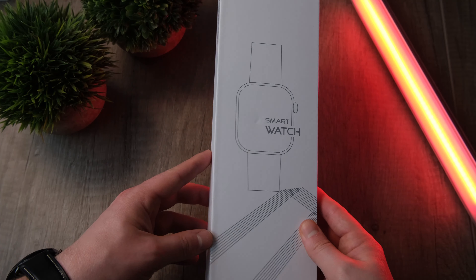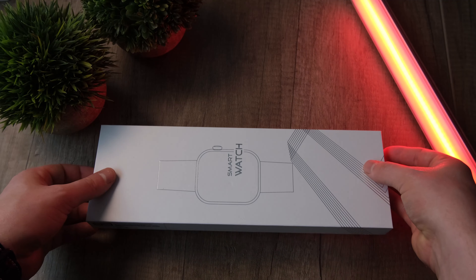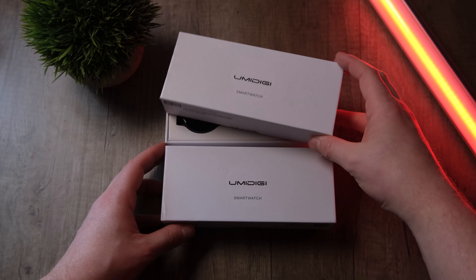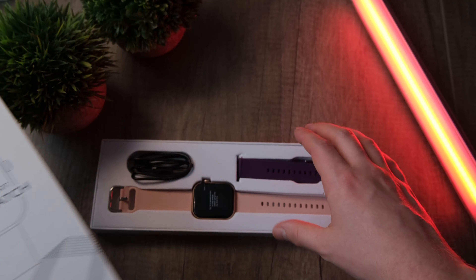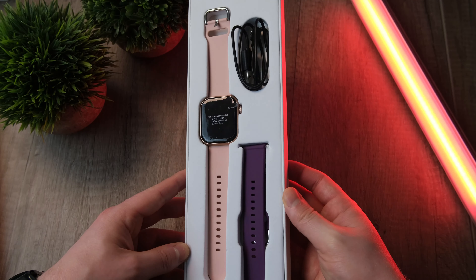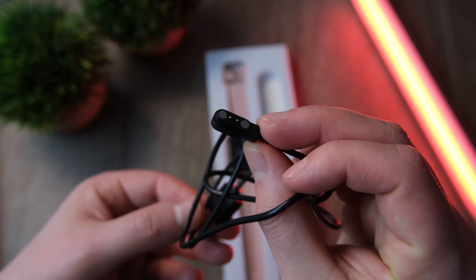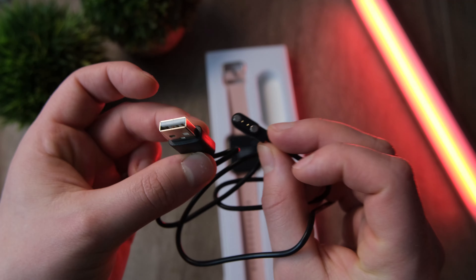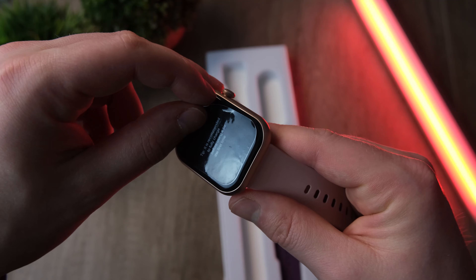Let's unbox this thing. Side note — I didn't pick the color, I promise. Cubot actually sent this out to me, so thank you very much for that. The box straight away is a better experience than the Umidigi smartwatch we unboxed last week — it feels more exciting and better presented. Inside the box you get the watch itself with a pink strap, plus a spare strap in a different color. The charger is a magnetic one, which is brilliant in my opinion — anything that's not one of those horrible clip-on plastic ones.